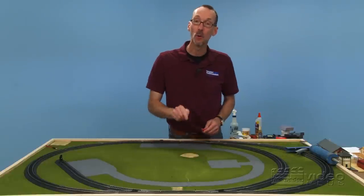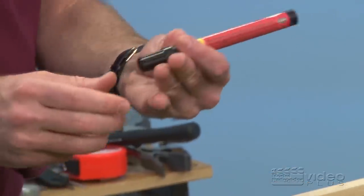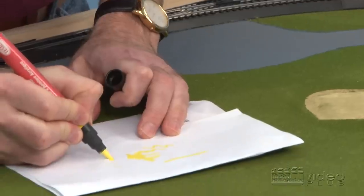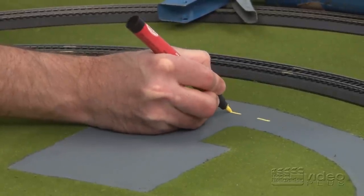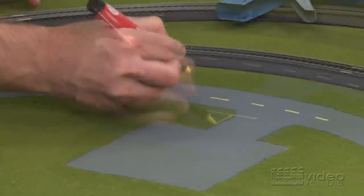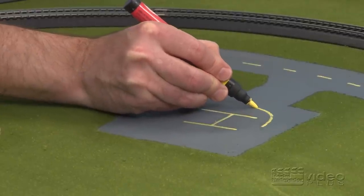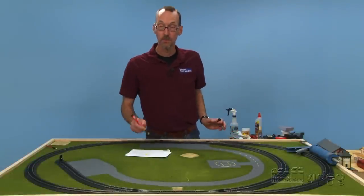Our paint is dry. Before we glue the buildings down, I want to line the roads and put a few markings on our helicopter pad. To do that, I'm going to use a Tester's yellow paint marker — you can buy paint markers at most any craft store. They're very easy to use and this one has a nice wide tip. We're going to put some dashed lines through the middle of the road going around the circle here first. You want to try to keep even spacing — you don't have to get a ruler out, but as long as it looks good. For our helicopter pad, we're just going to put a big H on here so we know that's where the helicopter lands. If you want to be creative, you can put a circle around it. I'm going to continue the lines around the rest of the road and then glue our buildings down.